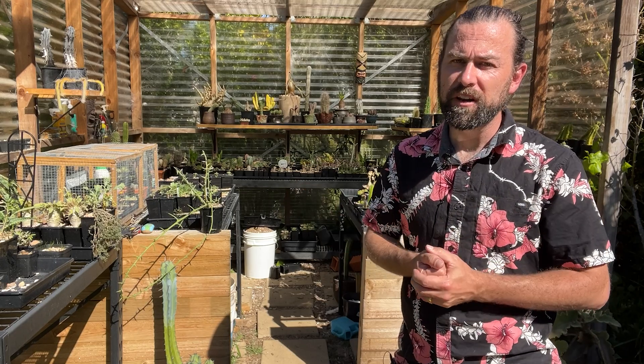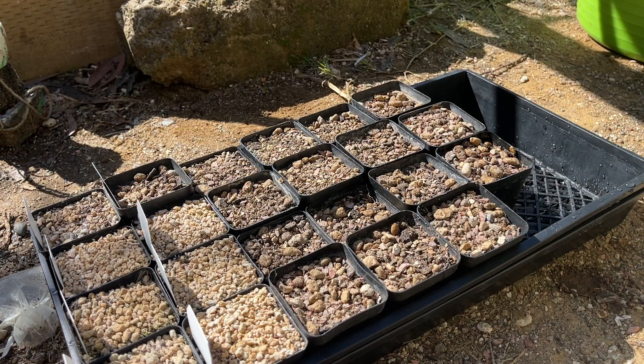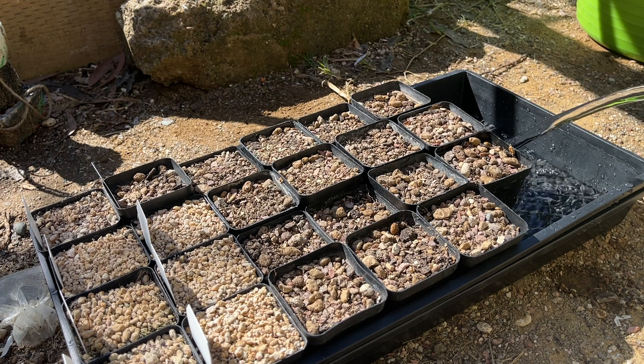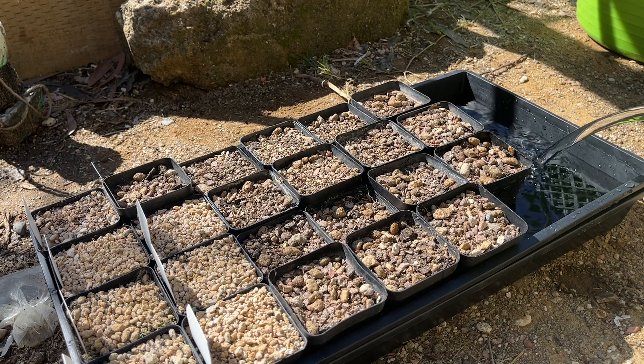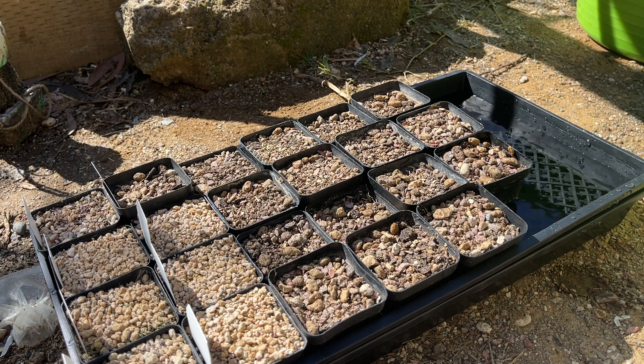Let's jump into the process now, and hopefully in a few months' time we might see some results. I've pre-filled these pots with my potting mix. What I'm going to do now is bottom water these pots — just filling up the propagation tray with straight water, no fungicides, nothing like that. Realistically, these aren't going to need any serious treatment. Bottom watering lets the pot soak it up and really saturate the soil — we want to make sure our soil is quite drenched. I'll tip out any excess at the end, but bottom watering is, in my opinion, the best way to ensure your pots are soaked right through and ready for seeds to be sown.